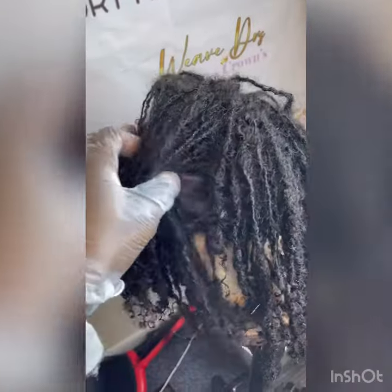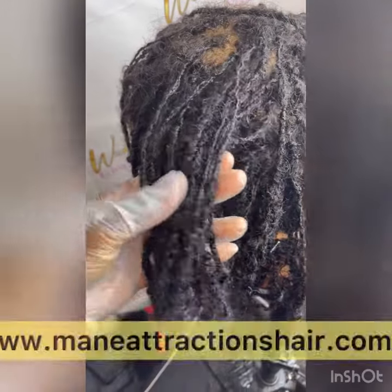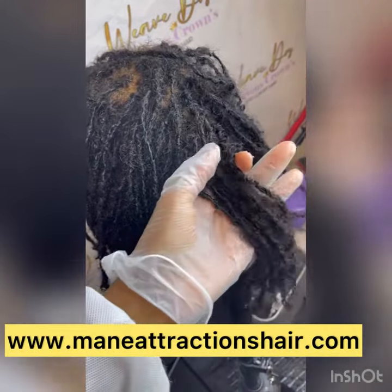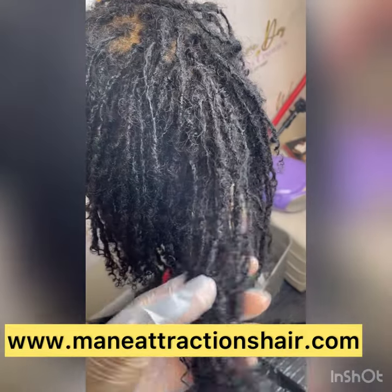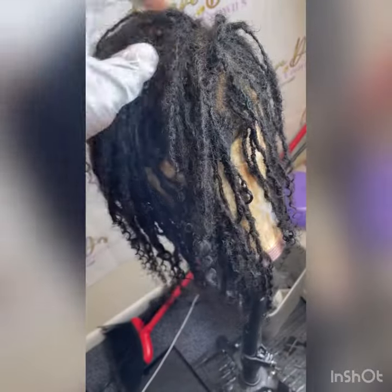It might be a little bit lighter, but she can add lace tan or other makeup on the scalp to match hers. You can go on mainattractionshair.com to book your free consultation with us so that you can be looking amazing.